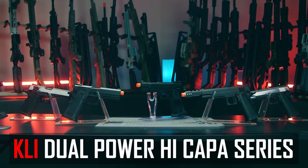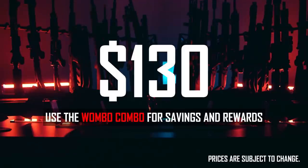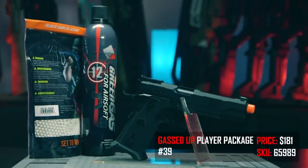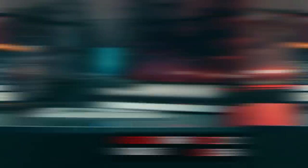You might be saying, 'Cisco, all right, you convinced me. That's a pretty dope pistol. How much does it cost?' Well, the KLI dual power Hi-Kappas are starting off at about $130 at airsoftjai.com. You can use the wombo combo for the best savings in airsoft. There are different packages available that include green gas, BBs, even the plate rack that we shot at for you guys to have fun in your backyard or garage. If you want to pick up the KLI dual power Hi-Kappa or any other airsoft gun at airsoftjai.com, we now have an improved checkout system that accepts Google Pay, PayPal, traditional credit and debit cards, and Affirm — making your life much easier when checking out.